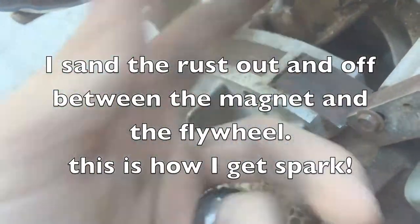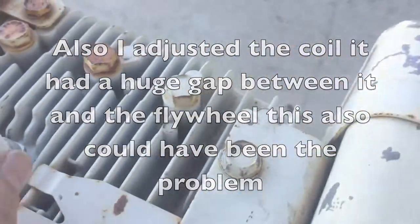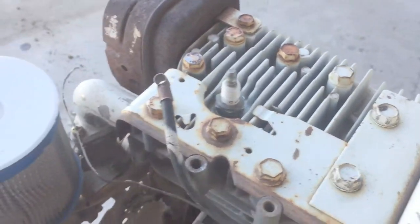After a lot of sanding, you can see all the crap building up. This is your magnet right here - when it goes across the coil, it'll build a spark. So let's check if it has spark now. I got a tool to actually check if it has spark.